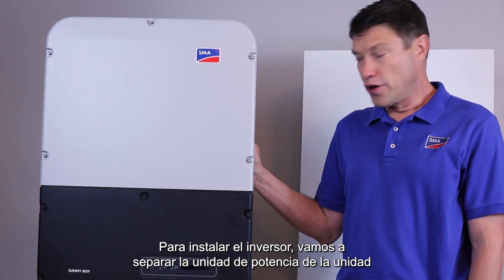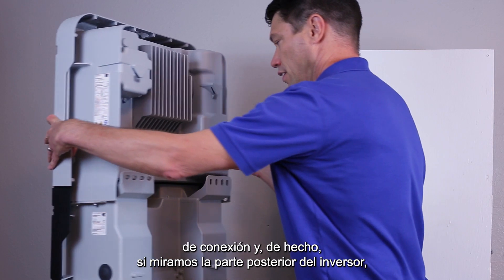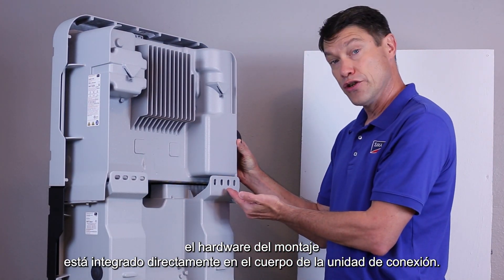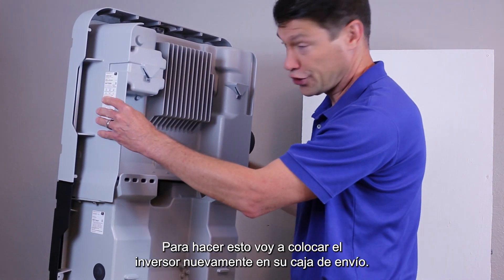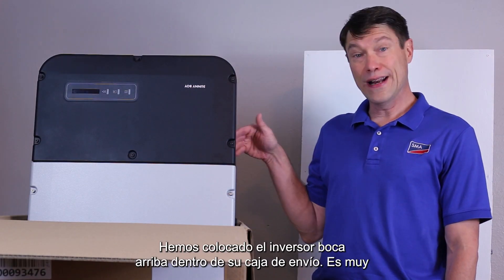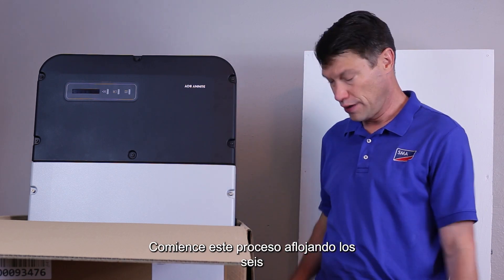To install the inverter, we're going to separate the power unit from the connection unit. If we look at the back of the inverter, the hardware for mounting is built right into the connection unit body. To do this, I'm going to place the inverter back in its shipping box. We've placed the inverter on its head back inside its shipping box. It is very easy to use this box for the disassembly of the connection unit from the power unit.